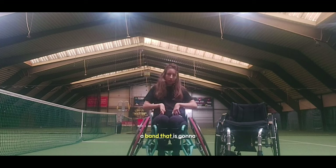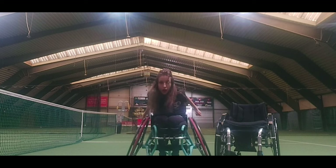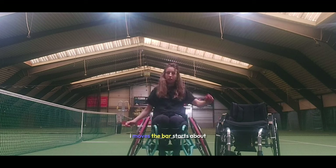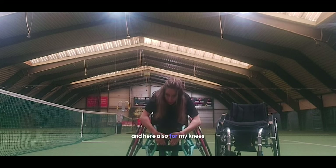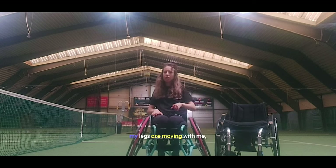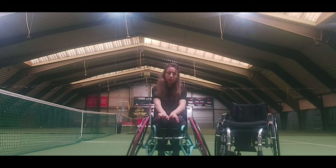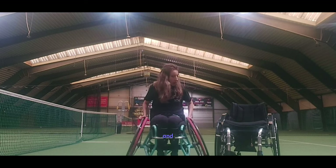Besides, as you can see, I have here a band that will keep my hips, so when I move I'm more stable, and here also for my knees. So when I move, my legs are moving with me, but in this way I can do more movements from my upper body, just with my arms.